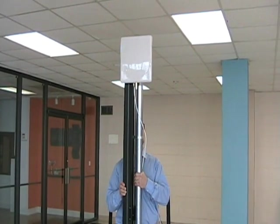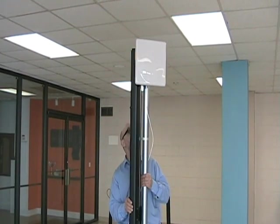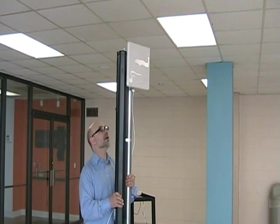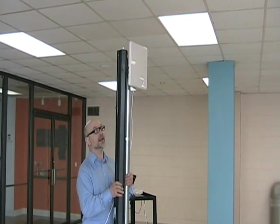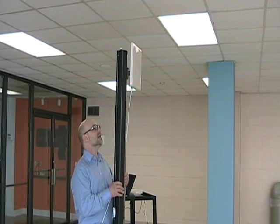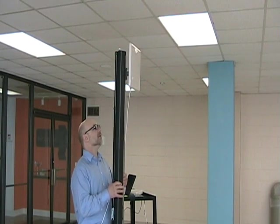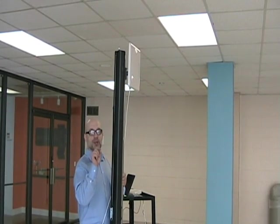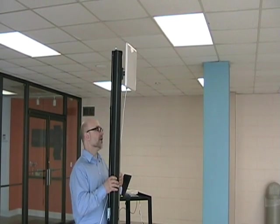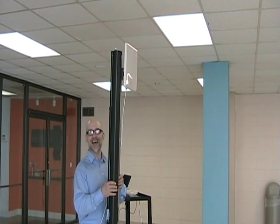As we turn it, it lets us know. We can tell that it's lining up by when it changes — when it goes to three short beeps, we know it's happy. There it goes. It's happy.